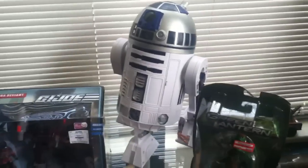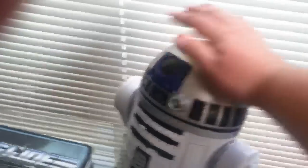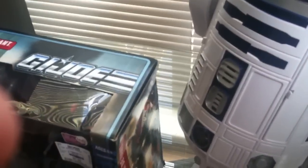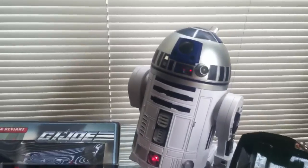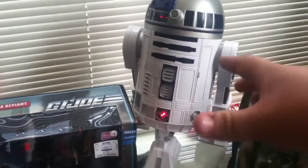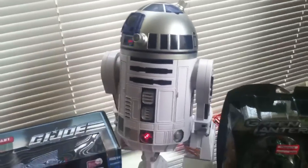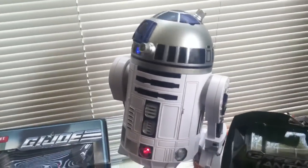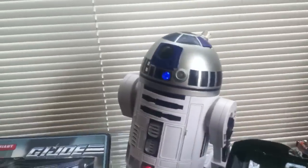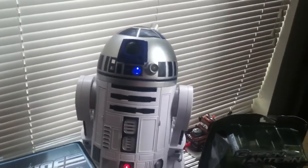This just came in for the wife — the Interactive R2-D2. He's pretty big. I put my hand on his head and that's a pretty big R2. He's like a little robot — he actually responds to voice commands and stuff. He's really neat. You can see he moves around. Normally if you push that button, the light goes out and he moves and rolls around. He'll follow your voice and do all sorts of little dances. I don't want him to roll off the table, so I've got him on non-moving mode. You can hear him freaking out and making all sorts of noises because he doesn't understand what I'm saying.